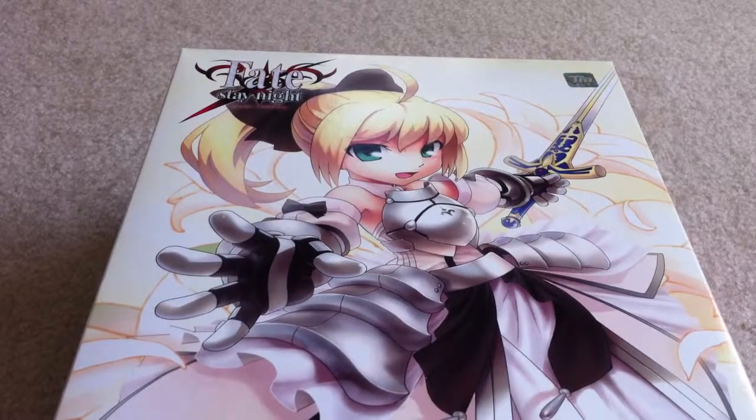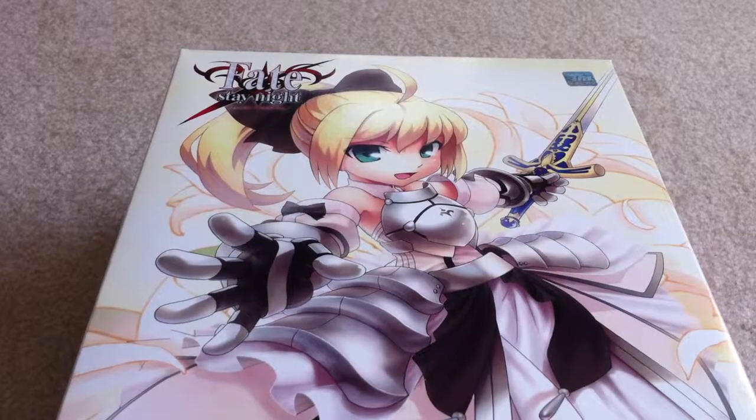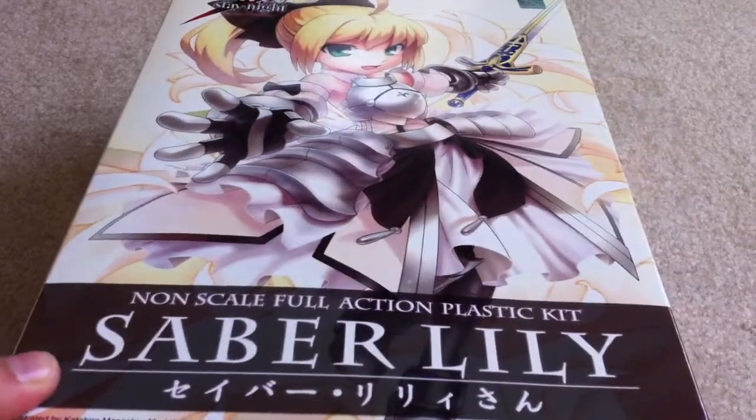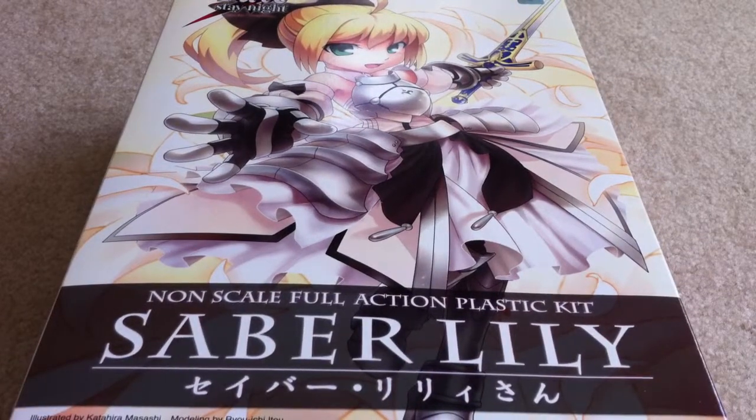Hey guys, Sanjui here. Today I have the unboxing of the Kotobukiya Fate Stay Night Saber Lily. Before I forget, if you guys like my videos, please subscribe, like, even favorite, maybe share it. It will help my channel out so I can do more reviews for you guys. So we'll get into this.